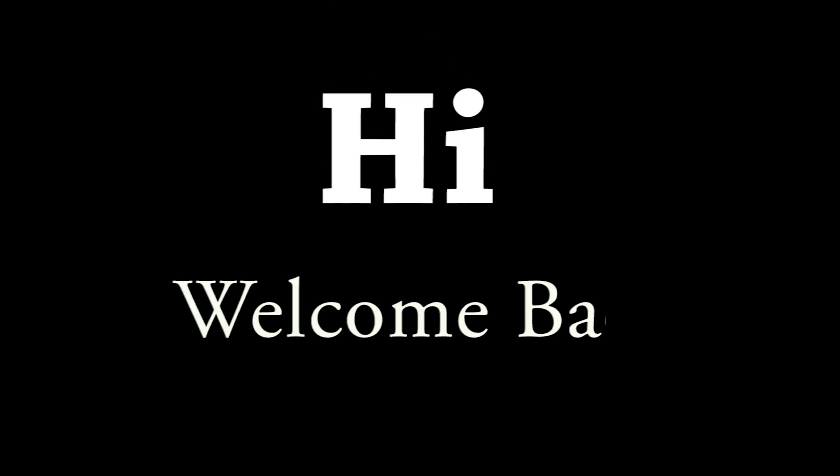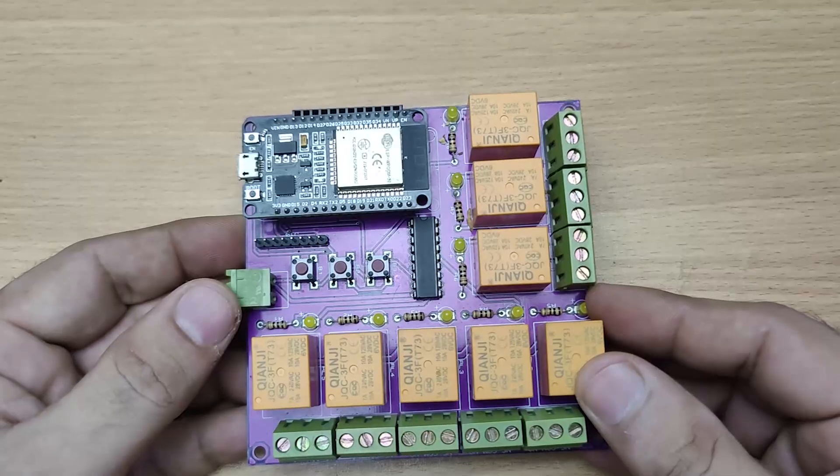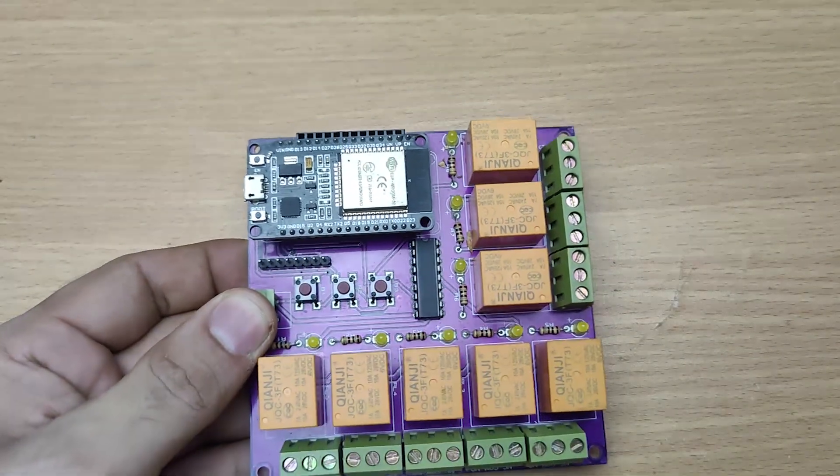Hi friends, welcome back to the channel. In this video, I'm going to show you my DIY ESP32 based 8 channel Wi-Fi relay controller.